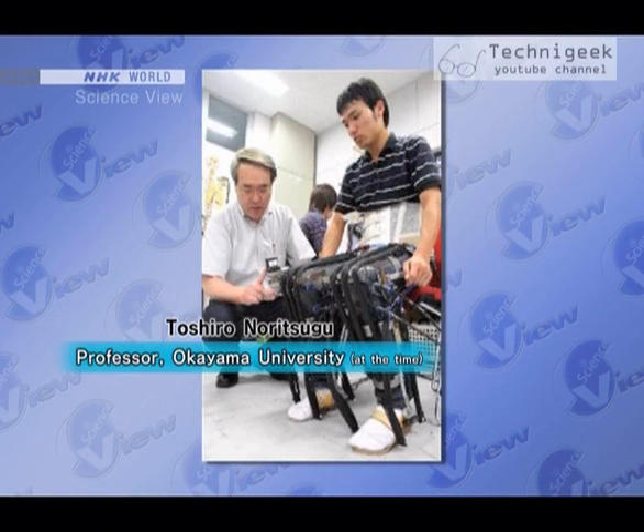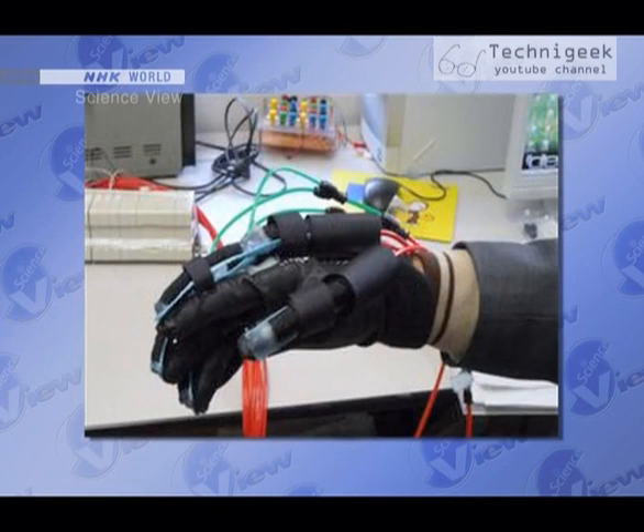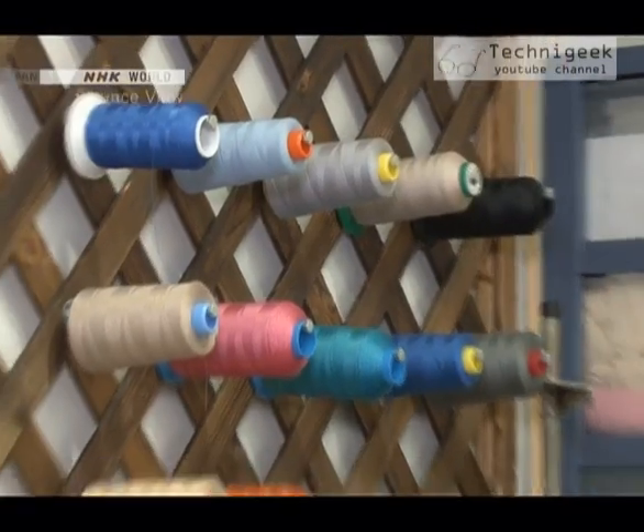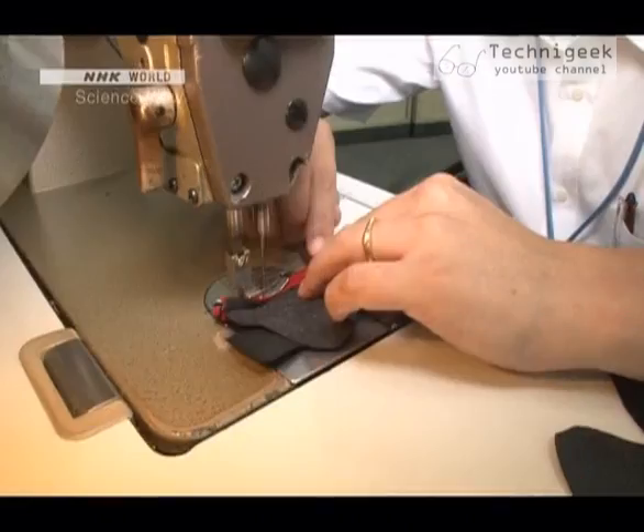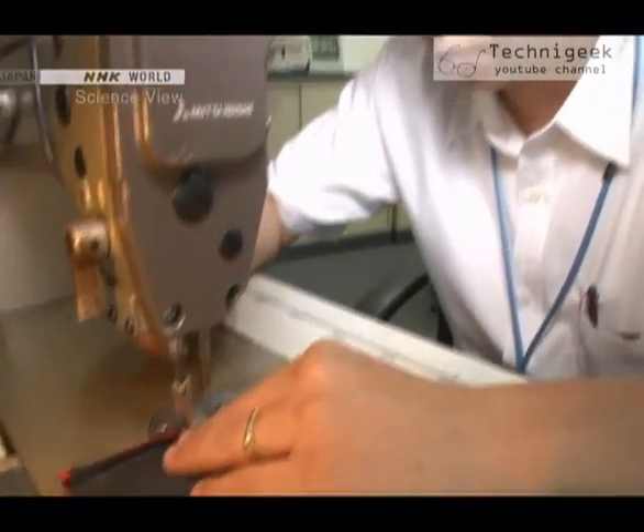Development started in 2009, when Professor Toshiro Noritsugu of Okayama University, who had been studying artificial muscles, approached the company and proposed jointly developing the glove. The Takumi was appointed group leader and immediately started work on a prototype, but he hit a major obstacle.